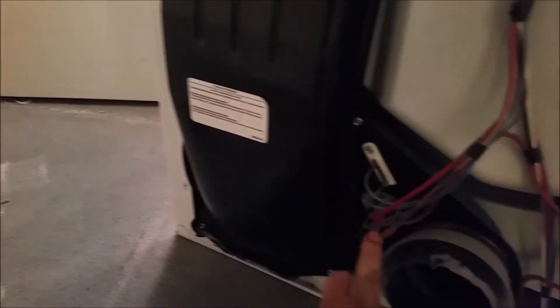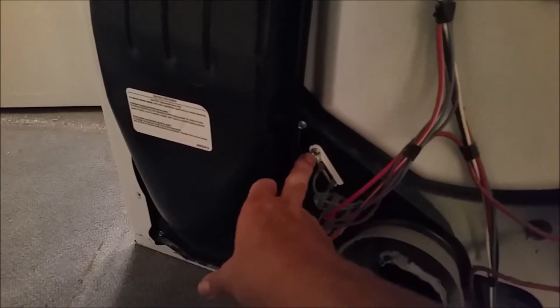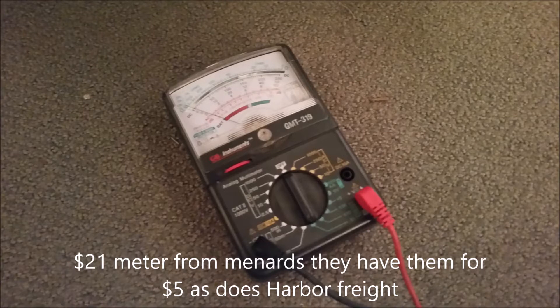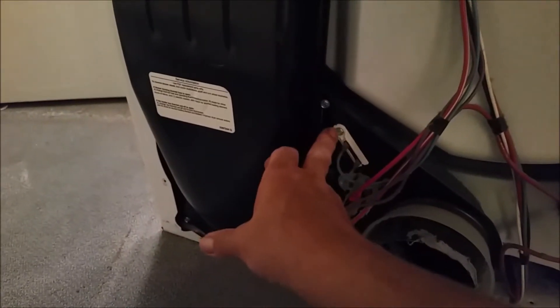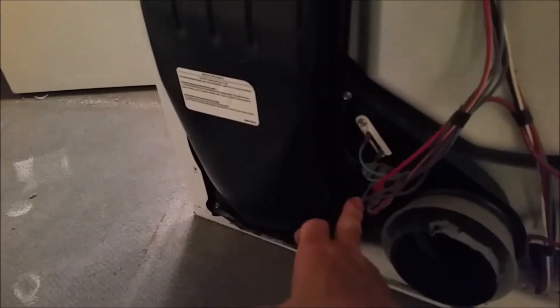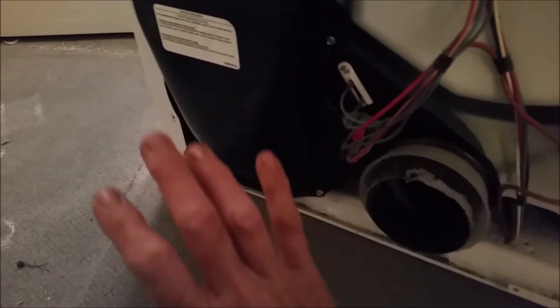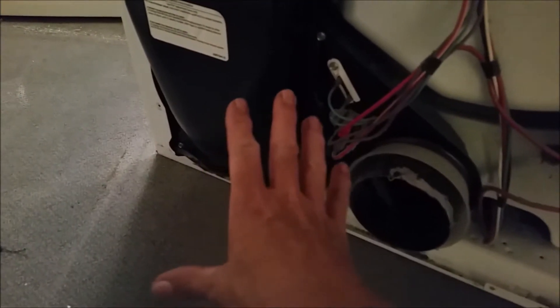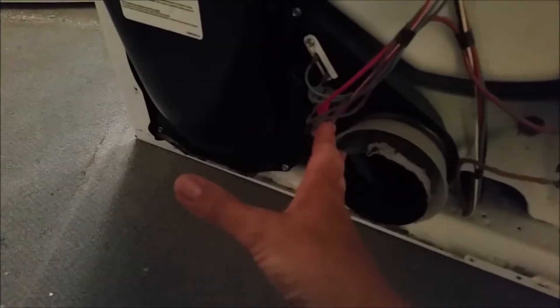Here's your thermal fuse and your high limit cutoff. You can check these with a multimeter. If you get a reading of infinity, it's saying that it's working - anything else, it's not. Usually what happens is something went wrong blocking the inside of the dryer. Different materials could fall down in there and block the blower wheel from turning, basically letting the dryer get too hot.